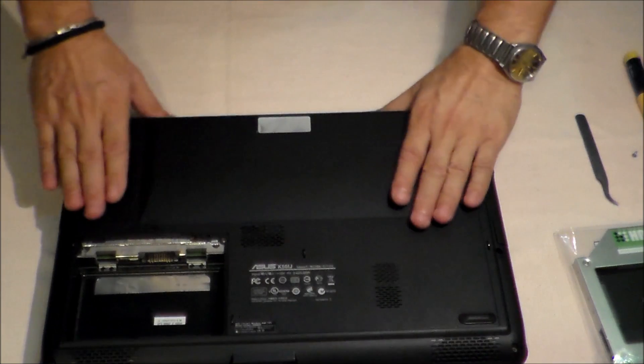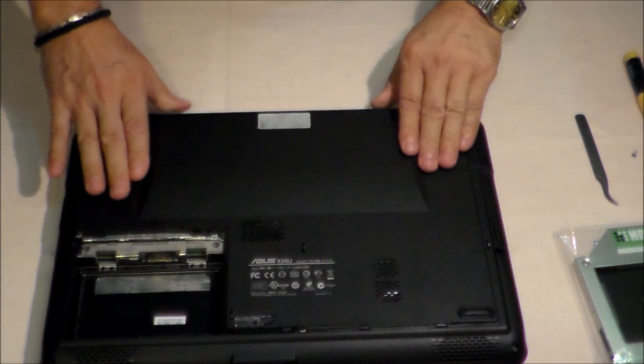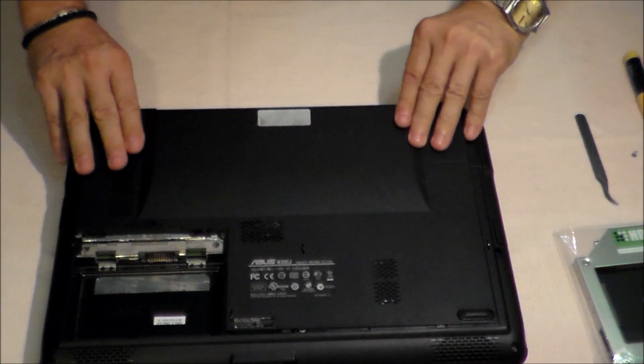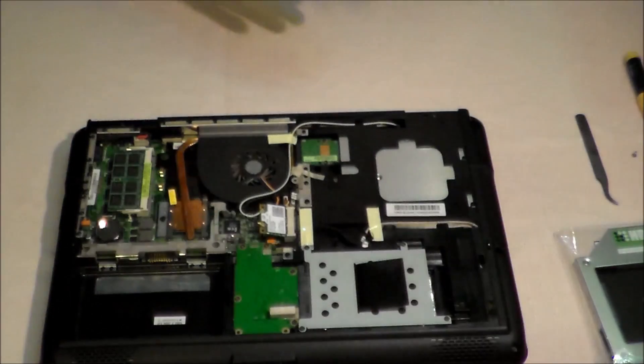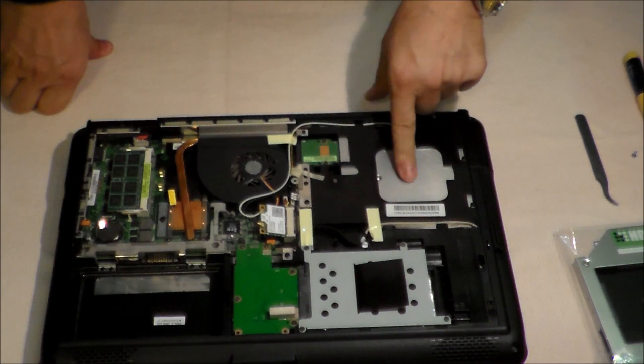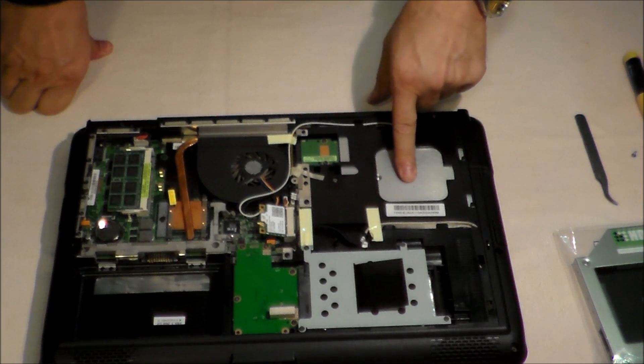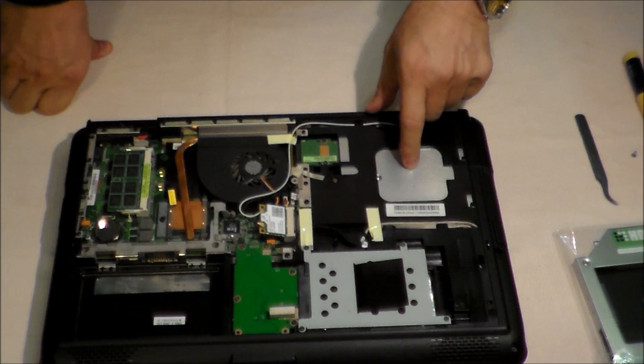Slide the back cover off — just slide — and we gain access to the CD drive bay to install the second hard disk here.